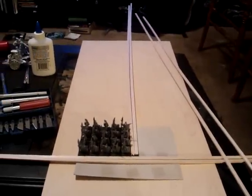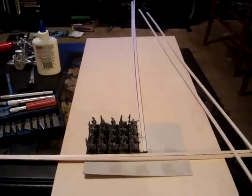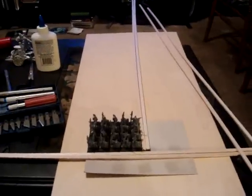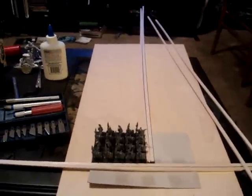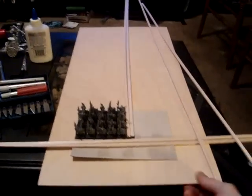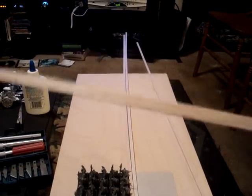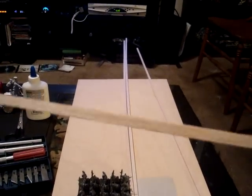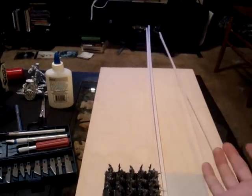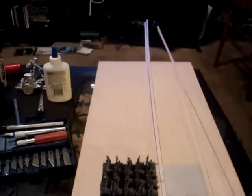Hey everybody, Stumpy Thumbers back, and I'm gonna teach you how to make cheapy movement trays. This is the cheapest method I can think of. What you'll need — I went to my local hardware store, which granted is a little more expensive. I got this big piece of balsa wood, which costs five dollars, and each of these little side strips — flashing — will run about 29 cents, so I literally have about seven dollars maybe in this.